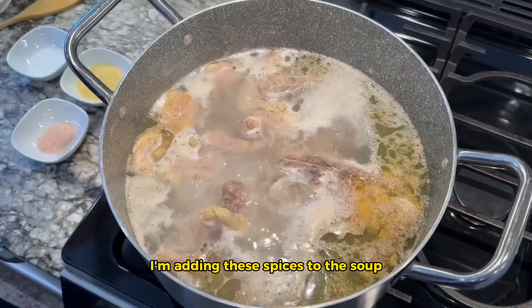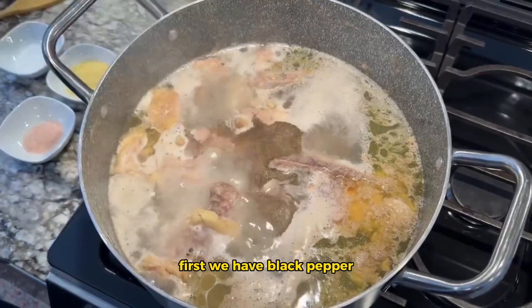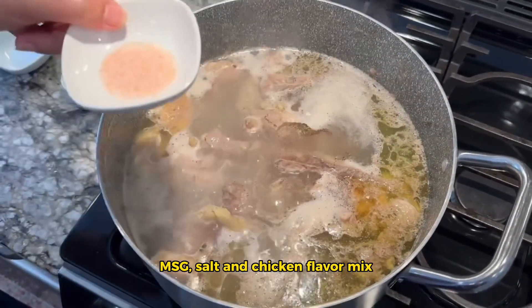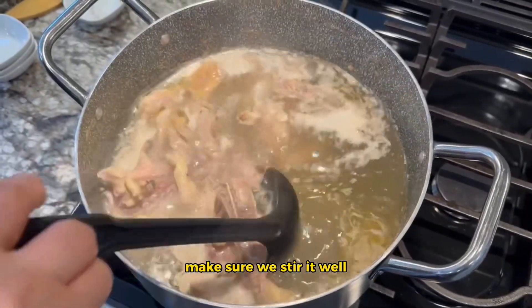I'm adding these spices to the soup. First, we have black pepper, MSG, salt, and chicken flavor mix. Make sure we stir it well.